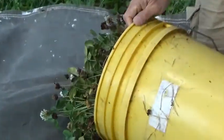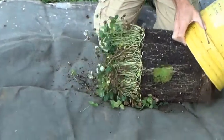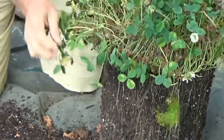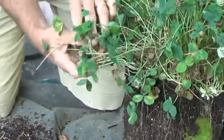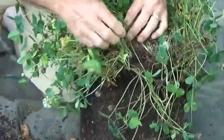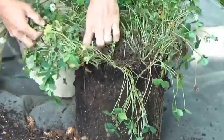We're going to go ahead and take it out of the bucket and evaluate some of its characteristics. One of the things that this clover is known for is having significant stolon activity, so we're going to try to pull away some of those stolons and look at how far they might spread. On a bucket, they're going to be confined by space.